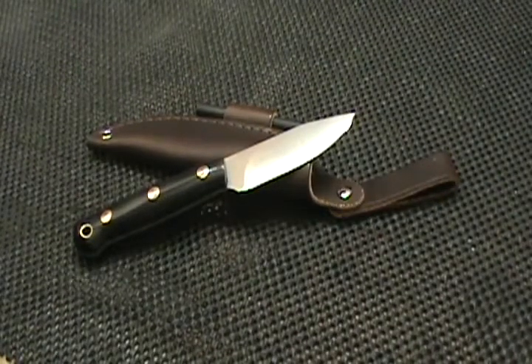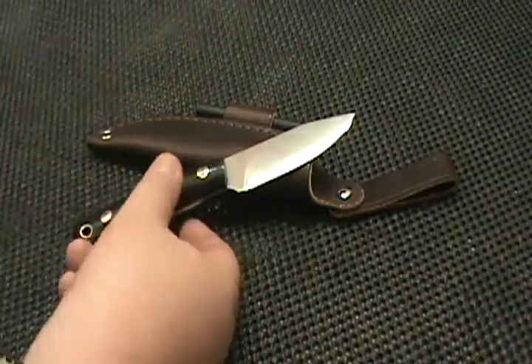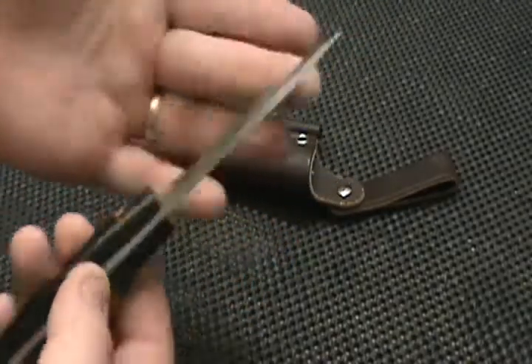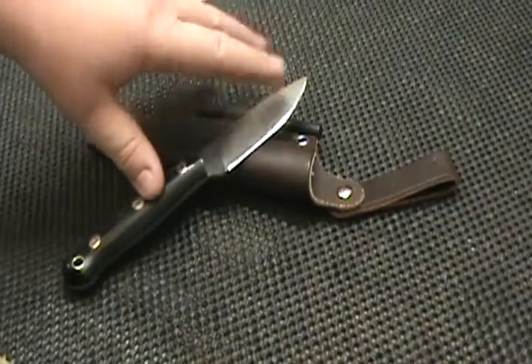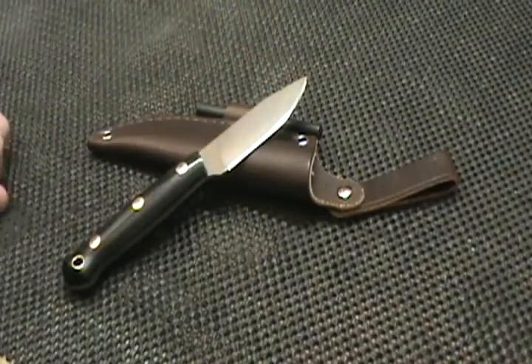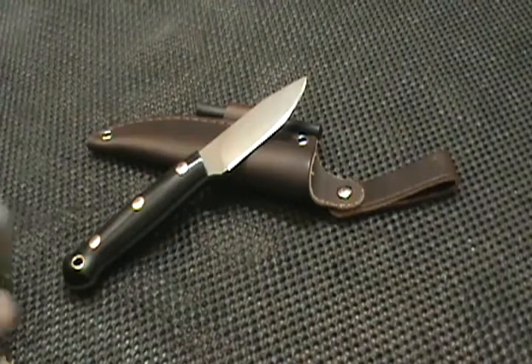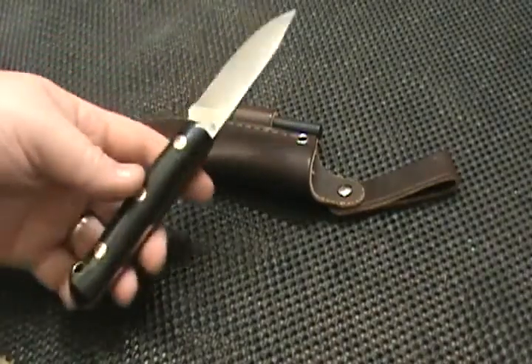Hi guys, this is Skyler back with a knife review. I wanted you guys to check it out before I got it all dirty — I'm gonna do a few cuts just to see how it does. This is something I got in and wanted to show you. I don't believe it is up as a regular sale item on the Blind Horse Knives website yet, but hopefully it will be soon. They had something they made in May and I was one of the lucky ones to get one. Anyway, this is the Covello.